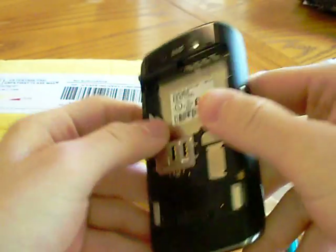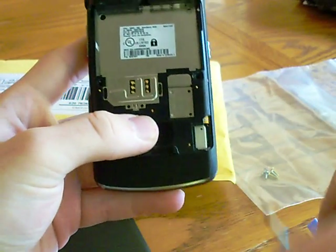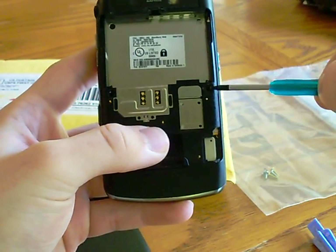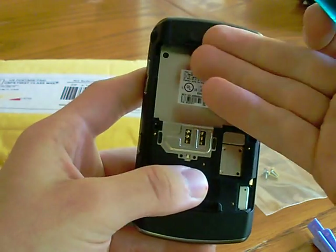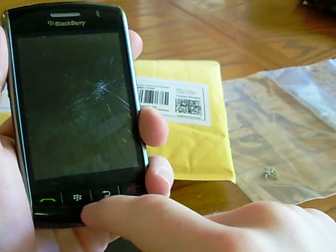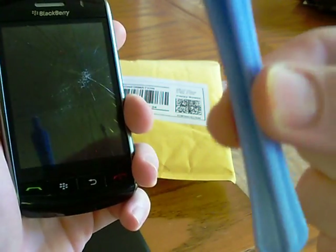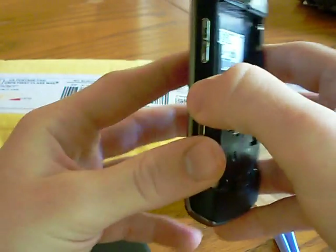The first step is, of course, removing the back and battery. There are screws and you can use your Torx screwdriver to get them out. Then underneath a sticker, which you can just peel off — it has adhesive underneath — there are some more screws. Up on the front panel, you just get your safe pry tool, take it off, and there will be two gold screws underneath that. I've already done that to save time.